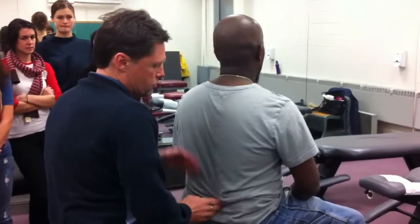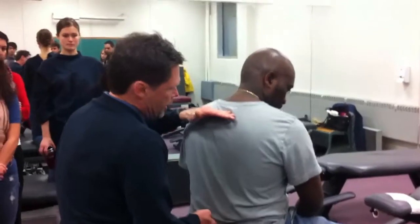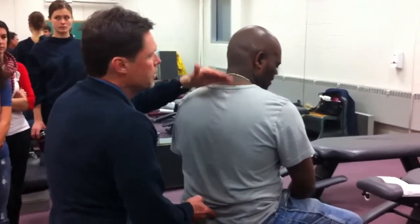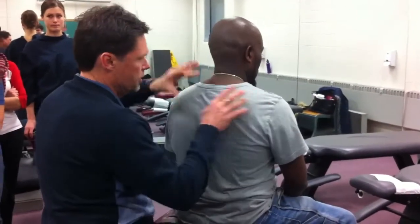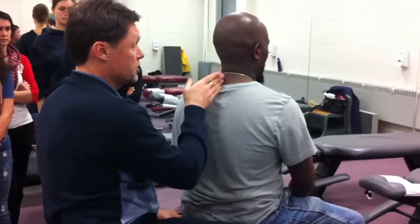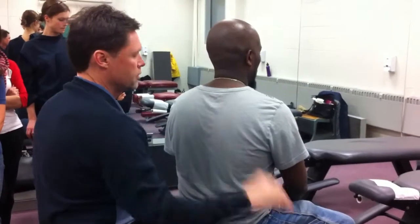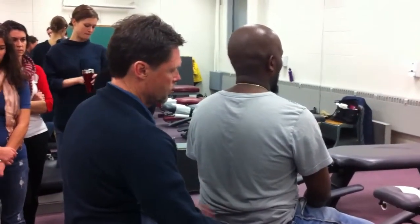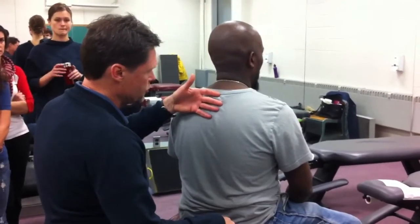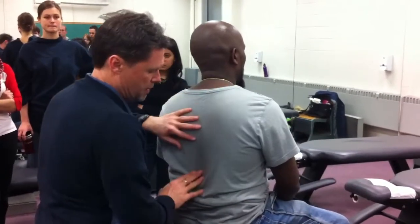These procedures are going to be the same from basically L5 up to about T3. Once you get to T3 and above, you're going to use the head and neck to do your motion palpation, because now you can activate these upper thoracics using the head and neck — they're more a functional component of the cervical spine. So you can do all of those procedures up to about T3 or T4 by hooking the shoulders and moving the spine that way.